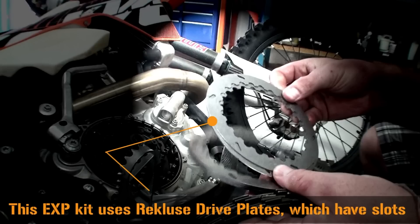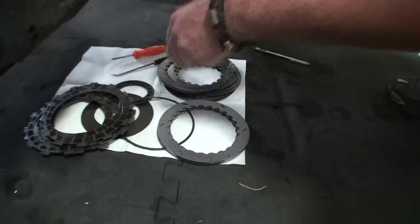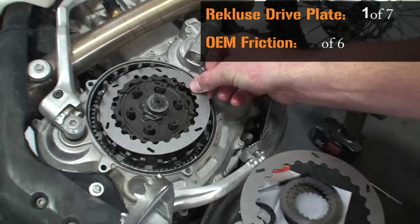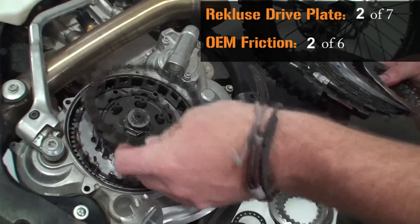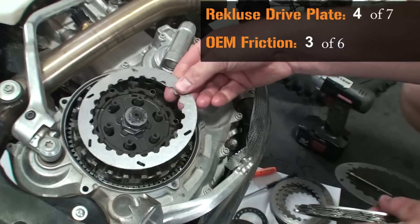The 6100 series EXP replaces the OEM drive plates with Recluse drive plates, which have slots. Separate the OEM drive plates from the OEM frictions. Begin reinstalling the clutch pack with the Recluse steel drive plate followed by an OEM friction disk. Continue this alternating pattern until the pack has seven Recluse drive plates and six OEM frictions.